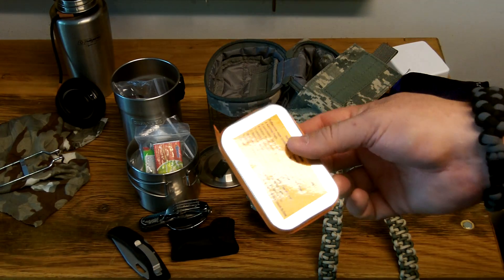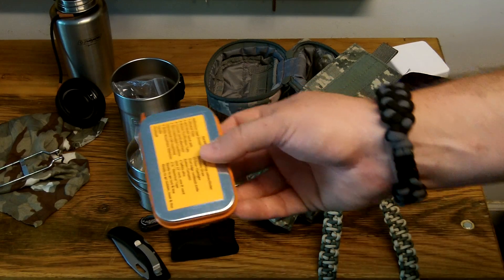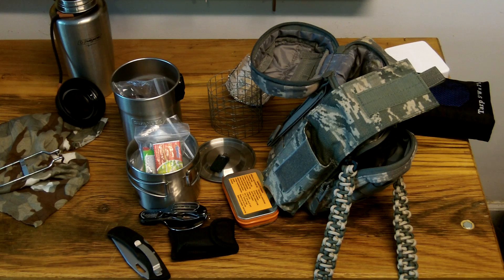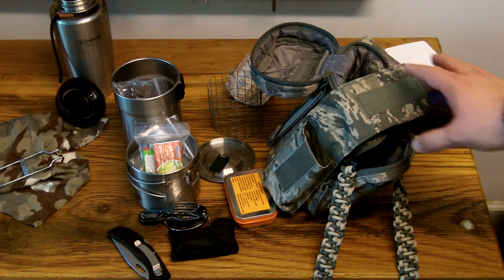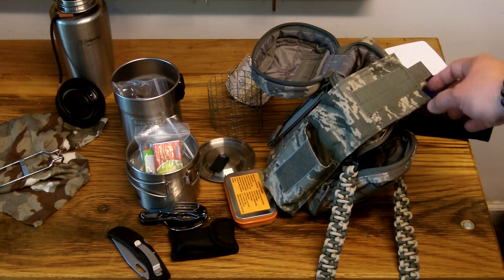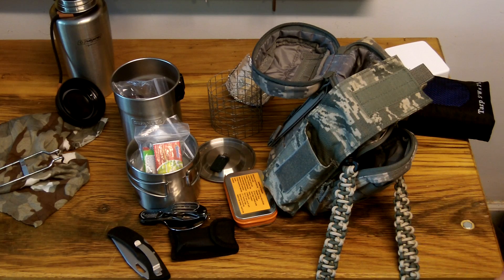He was nice enough to send one to me, let me try it out, and just tell him how I liked it — I really appreciate that. He's an Air Force veteran, and I greatly admire anybody that serves our country. So thank you Tom Spearman. That's pretty much it for this kit. I'll try to post another video soon of some other things I've done. I hope you enjoyed this and it gave you some ideas for putting together a kit of your own. If you have any questions or comments, feel free to leave them below and I'll be happy to answer. Thanks.